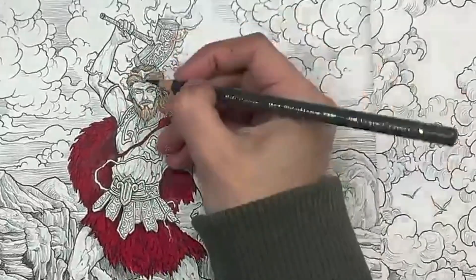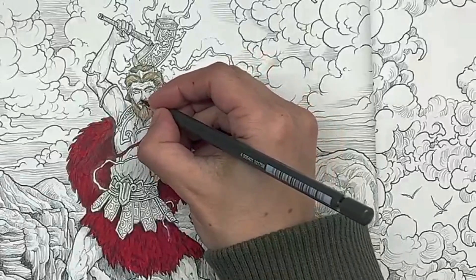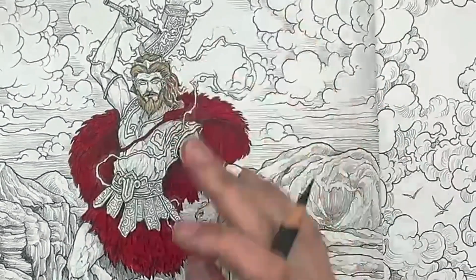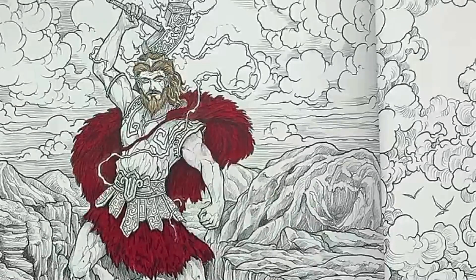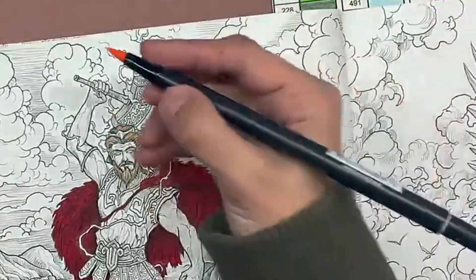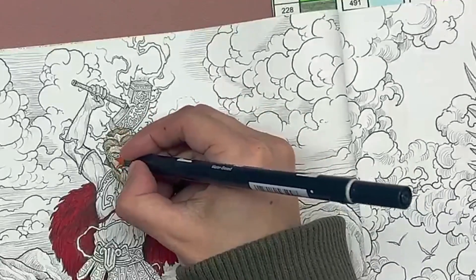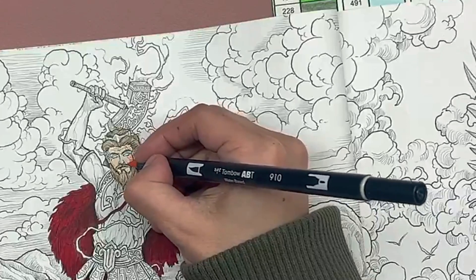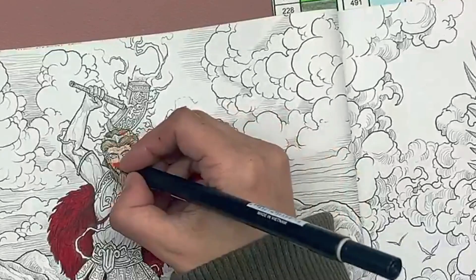I'm going to go back in on the eyebrows — actually, I might be able to do it with this. Now, I didn't pull out any pencils for the skin tone and I'm kind of scared about this, so we're just going to lay the marker down for the skin right now — this is Tombow 910. Some of this is going to get adjusted with pencils anyway, depending on what I end up deciding to do with the lightning.